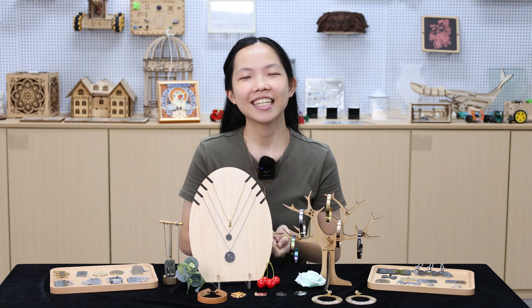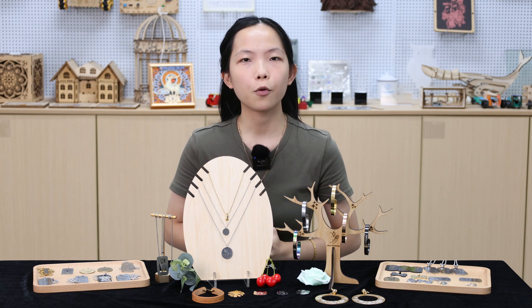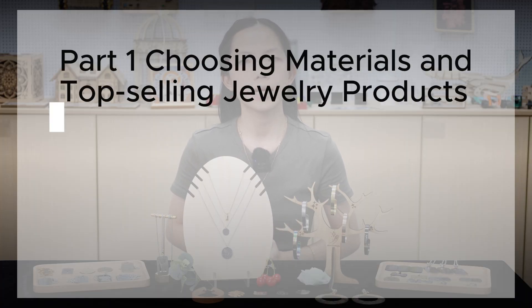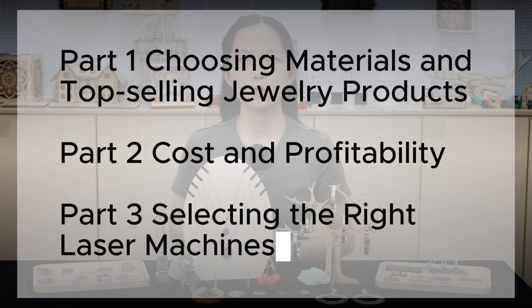Hello, this is Luis from Fondalisa. Have you ever thought about starting a jewelry business, something like this, and perhaps like this? Well, you are in the right place. Today, I'm going to show you how to launch a jewelry laser engraving business, and you will discover how to turn the Fondalisa technology into a profitable venture. In this video, I will break it down into three parts: first, choosing materials and top-selling products; second, the cost and profitability; and third, selecting the right laser machines. Now, let's get started.